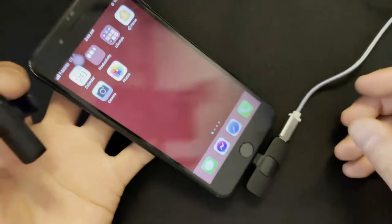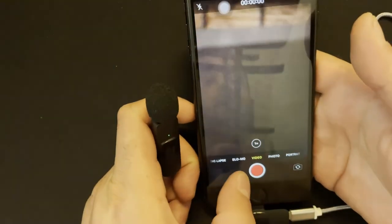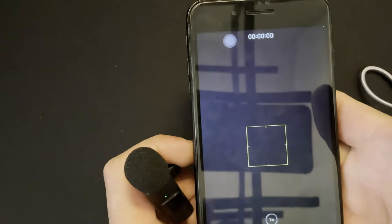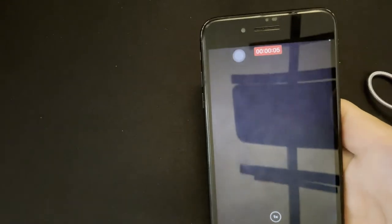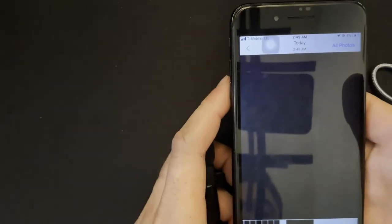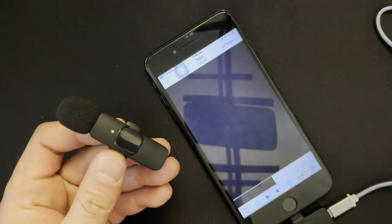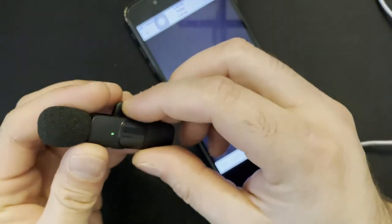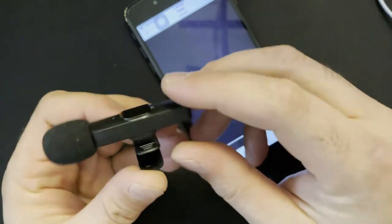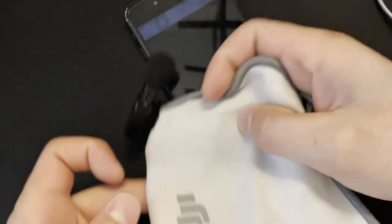I'm going to give you a video review of it and show you how it works. It's really, really nice — it's tiny and beautiful, and it's going to make your video look attractive whether you have it in your hand or mounted to your clothes.